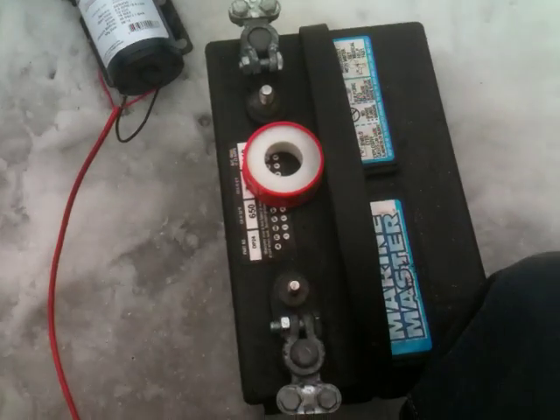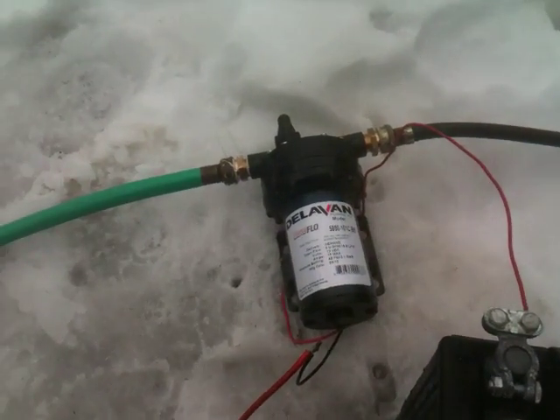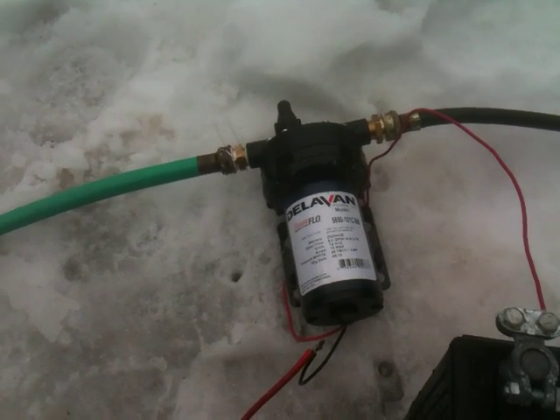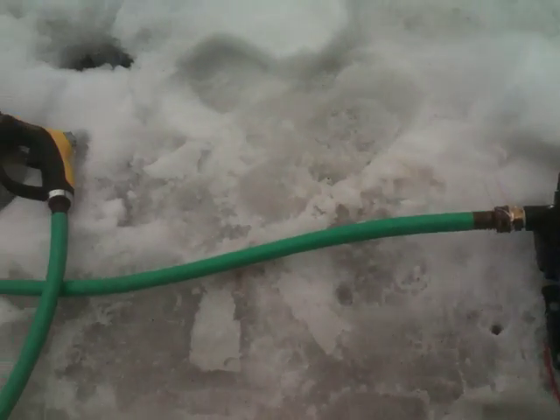I just have this one deep cycle battery here for now. The reason I went with 12 volts — as you know from my other videos — is I'm going to run it off the deep cycle batteries that I have and the solar panel that is charging those. I just wanted to give you an idea of the kind of flow that you get out of a pump like this.